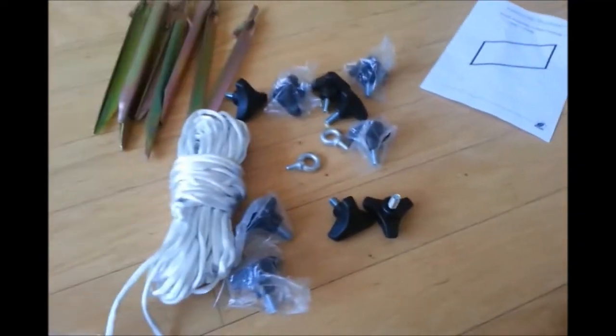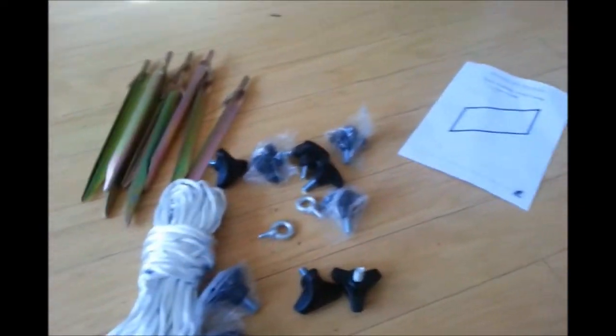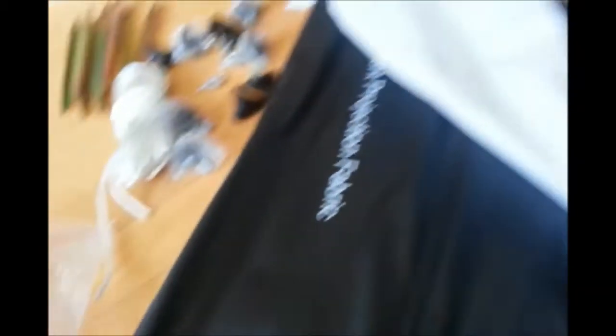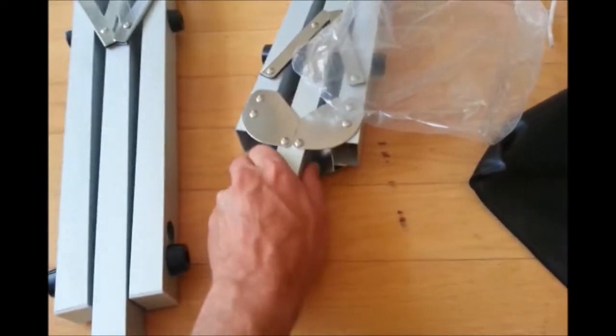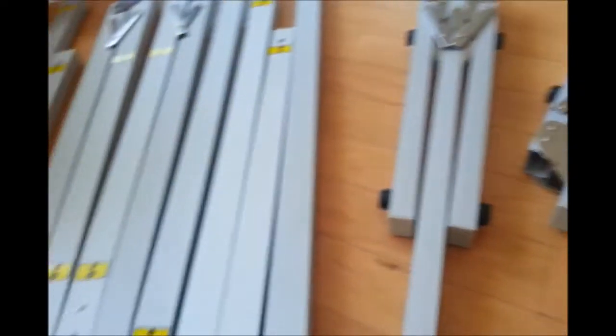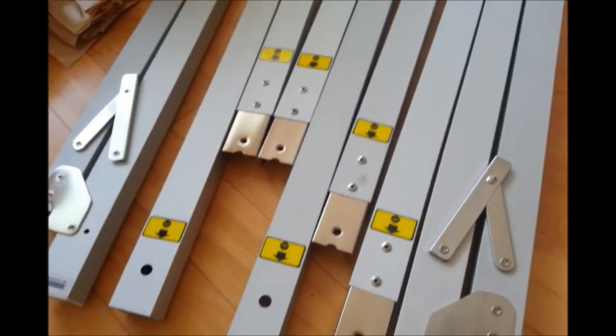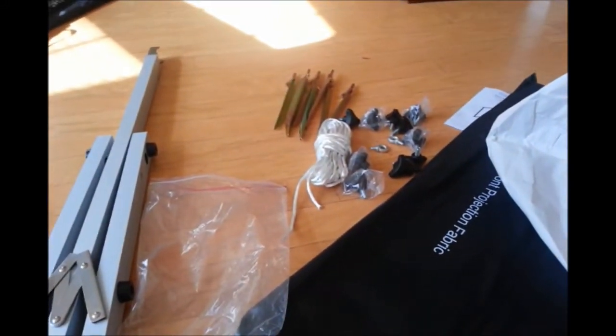So we got the contents out of the box. We have all the screws, stakes, rope, and owner's manual. The screen itself came folded up in tissue paper and put in this protective sleeve with an extra protective bag, which is good because you're going to want to keep it as clean as possible and you don't want any rips or tears — so it's nice that it comes with this extra protection. The frame itself is aluminum square tube construction, all labeled to make it easy to put together, and it looks like it holds together with wing nuts.